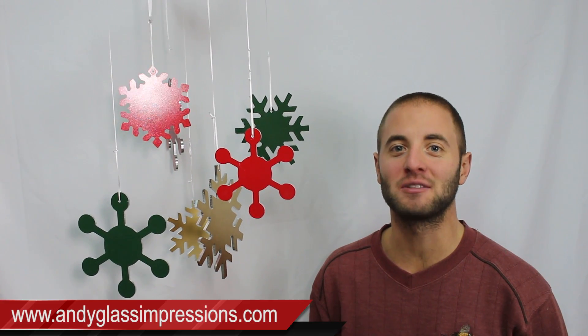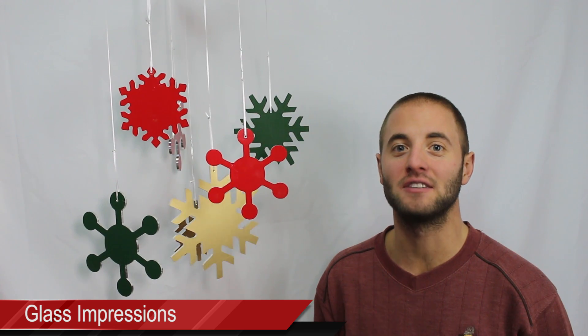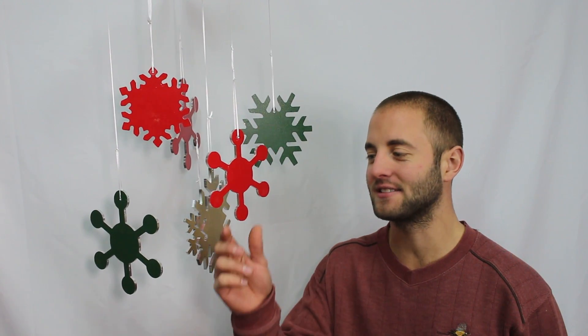What did you guys think? If you have any questions or comments, please leave them below. If you guys enjoyed this video, please smash the like button, share, and if you haven't already, please subscribe. If you'd like to know more information on Glass Impressions, I encourage you to visit my website, AndyGlassImpressions.com, or search me on YouTube — Glass Impressions — as I frequently release woodworking and CNC content. Thanks for watching, and I'll see you next time.